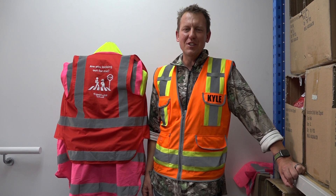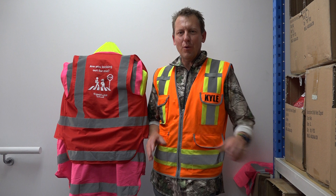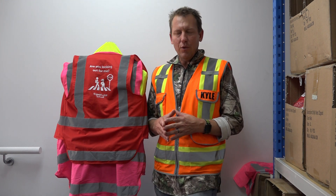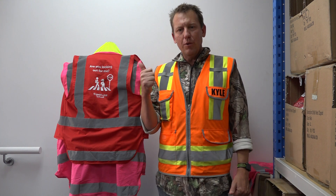Hi, this is Kyle from safetyvest.co.nz, and I want to run through as quickly as I can the three different types of printing that we do here. We do vinyl printing, we do digital color transfers, and we do screen printing.